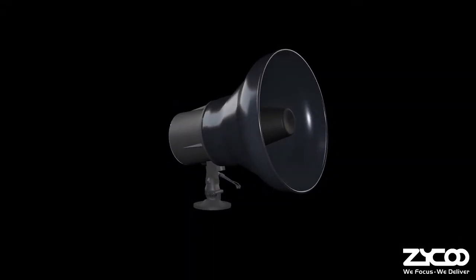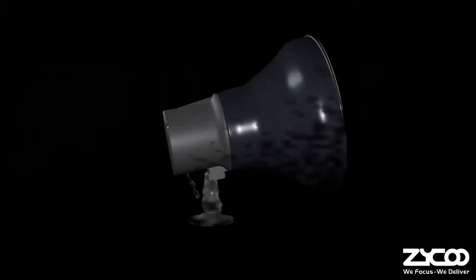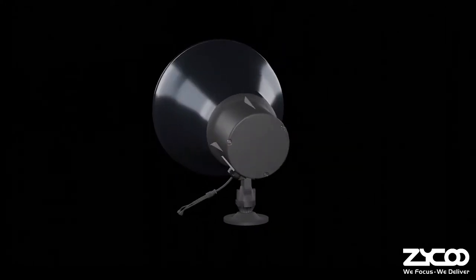ZQ SH-30 Network Horn Speaker. The SH-30 is a SIP-enabled horn speaker which provides an exceptionally clear and intelligible voice for SIP paging, notification announcement, and broadcasting.